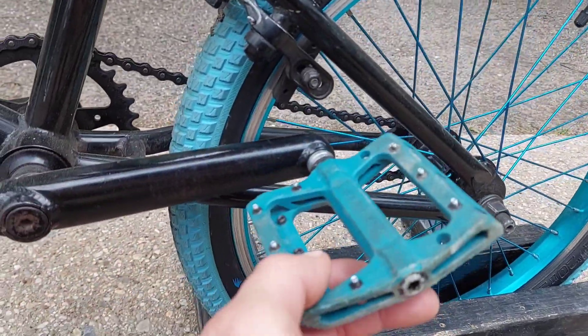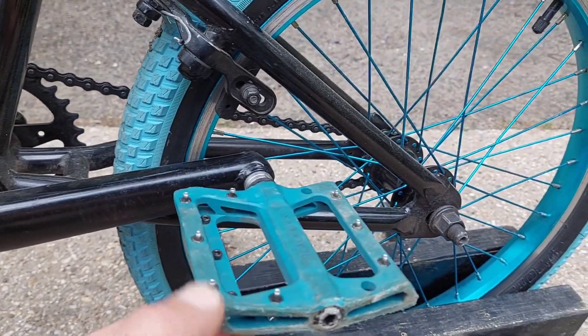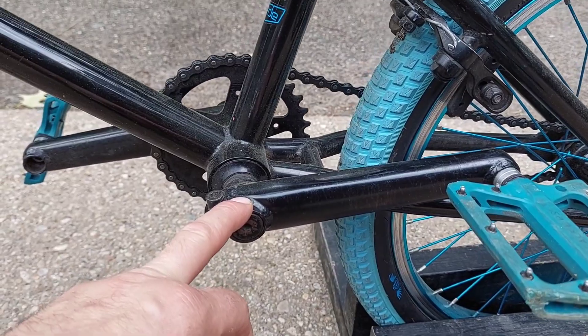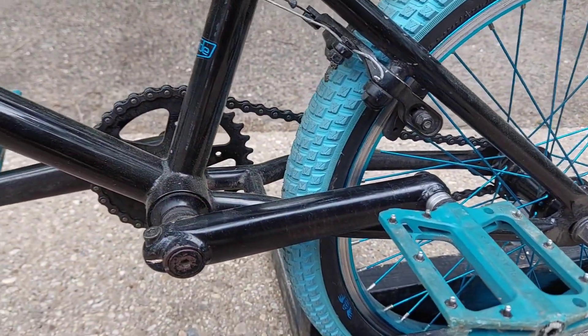It also had plastic pedals, so I ordered these pedals here — Black Ops pedals with the steel studs coming out of them. This bike does come with a three-piece crank, and I think it's just a single brake.